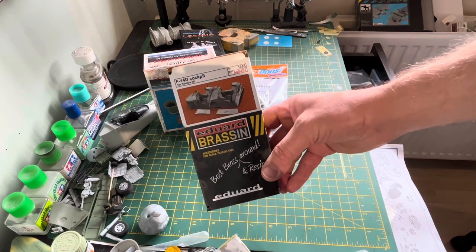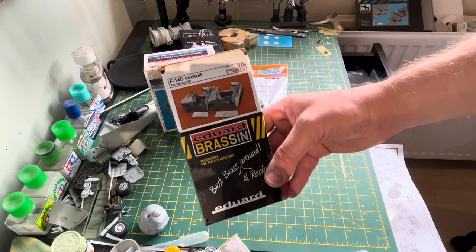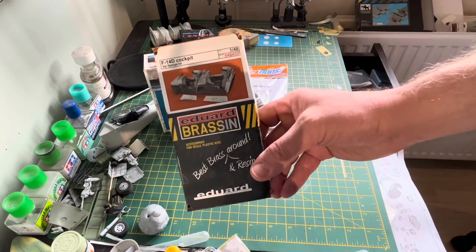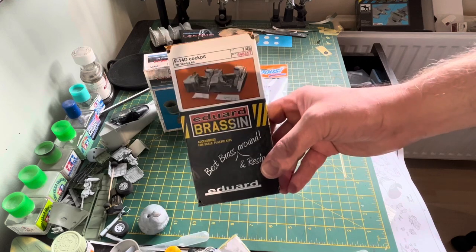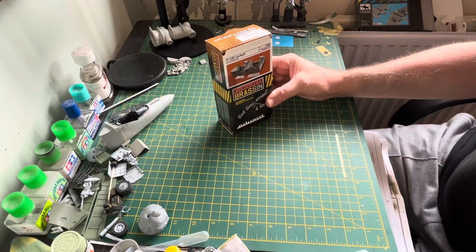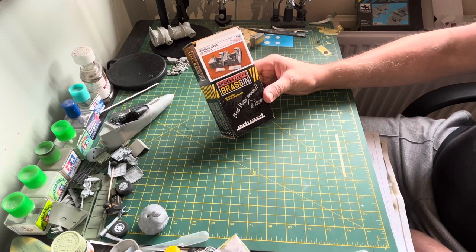What we're looking at and concentrating on today is something like this. The test bed for this one is going to be the F-14D cockpit from Eduard Brassin, and I'll show you some bits and pieces about how to get this done a lot easier and a lot quicker.